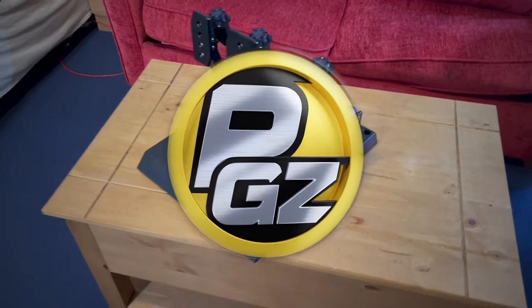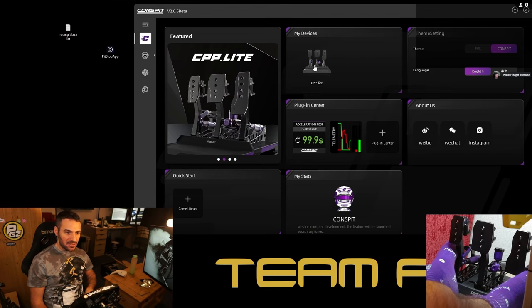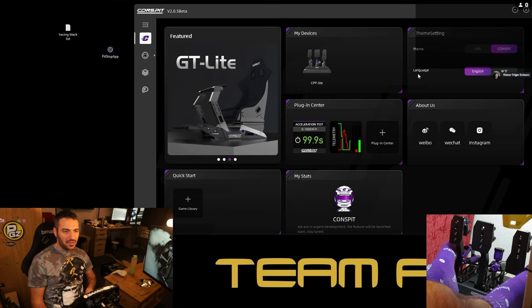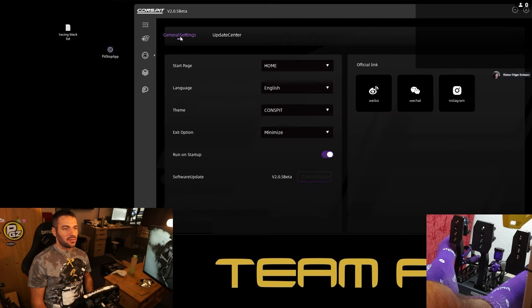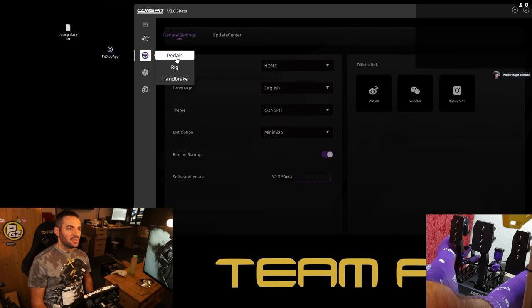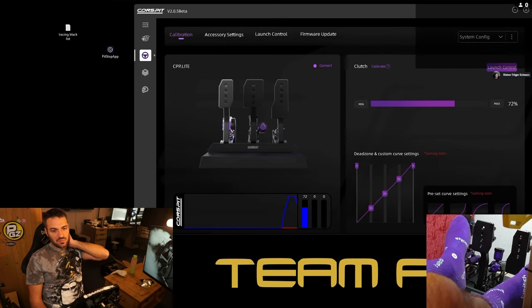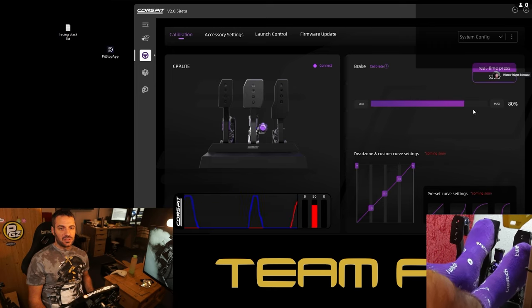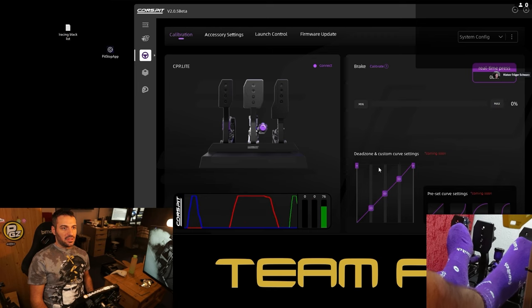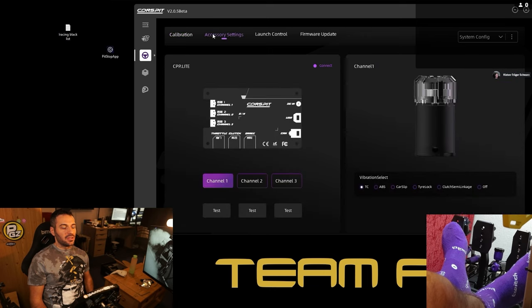Here we have the software of Conspeed. We go straight to what matters for us — the pedal section. You also have an update center if you need to update drivers and a language option. What matters is the pedal settings: you can select each pedal, change the curve of the pedal, select the dead zone of each pedal, and see the brake pressure — classic configuration.